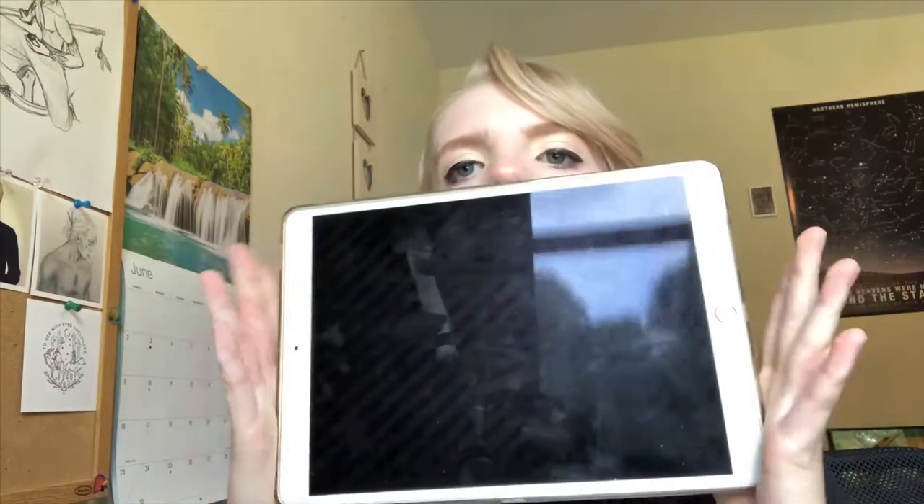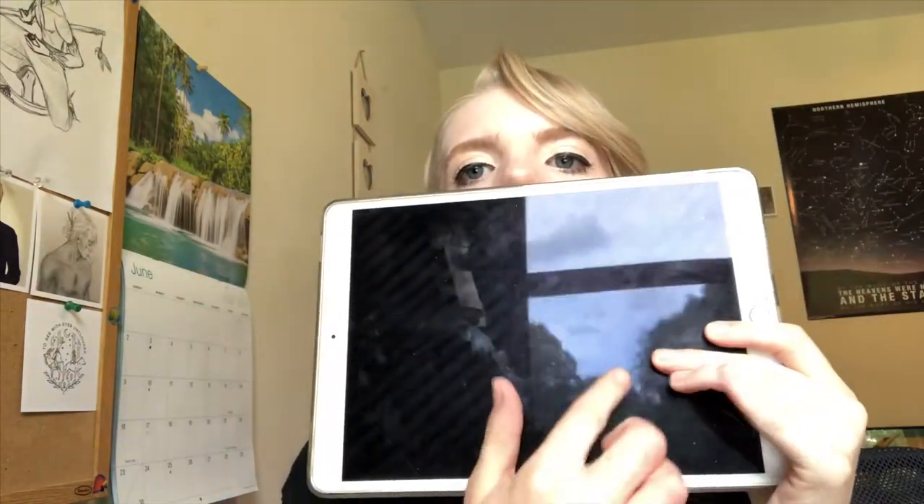Everything I have I've built up over a long period of time because I don't have money flying out of my pocket. For digital art, everybody knows you have to have a tablet, iPad, or drawing software of some form. I have an iPad Pro — I believe this is the ten-and-a-half-inch one — and you can see I use it a lot.